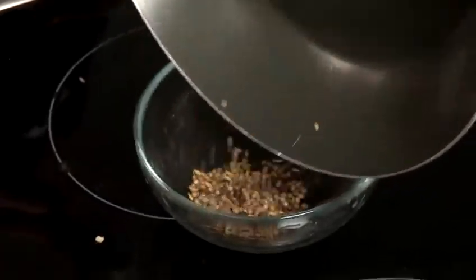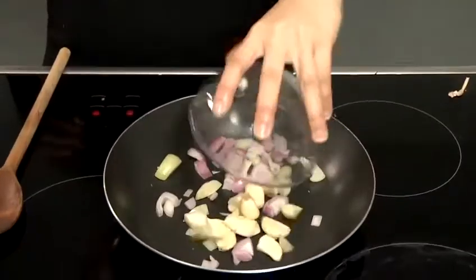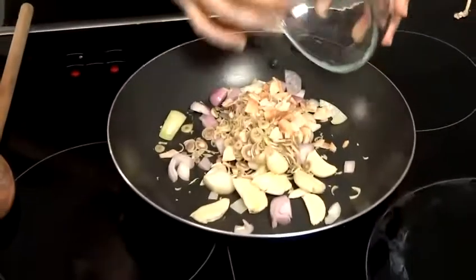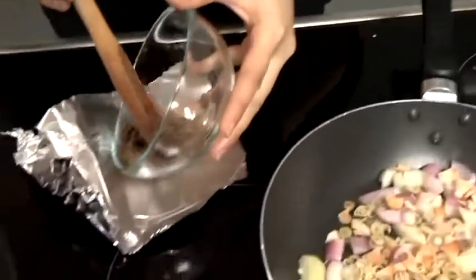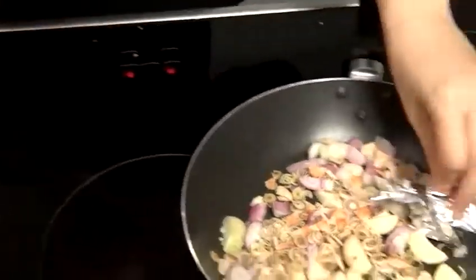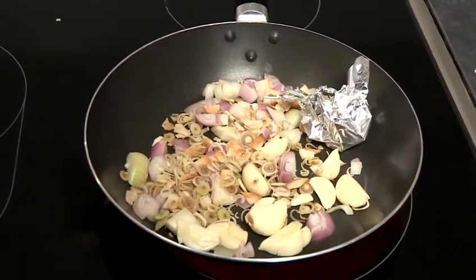In the meantime, we can roast the rest of the ingredients. So first we're going to add shallots, garlic, lemongrass, and galangal. And now I'm going to wrap the shrimp paste in foil. We want to release the flavour of the shrimp paste, but we don't want it to burn, so you need to wrap it in foil first. I'm going to leave that to roast in the pan for a couple of minutes.